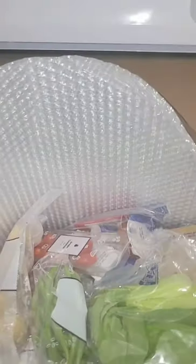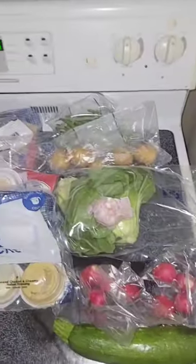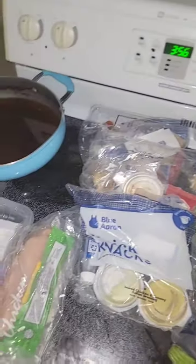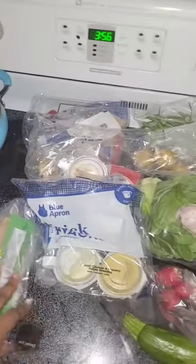Okay, so already unlike Home Chef — Home Chef separates the meals into bags, so it's not just thrown into the box like this. I'm going to bring everything out and then separate it. I just separated everything into proteins, little knickknacks, and vegetables.